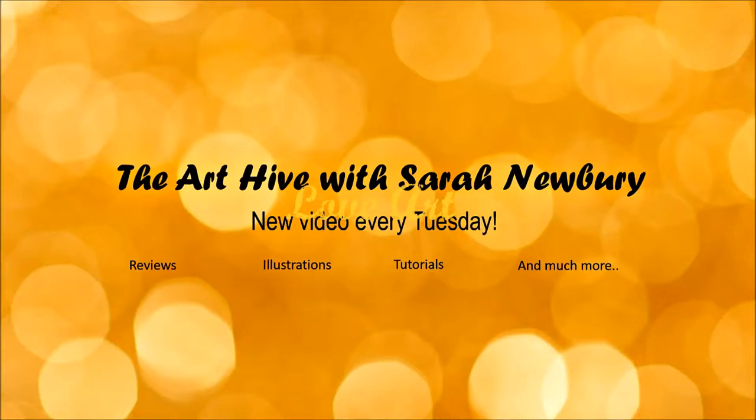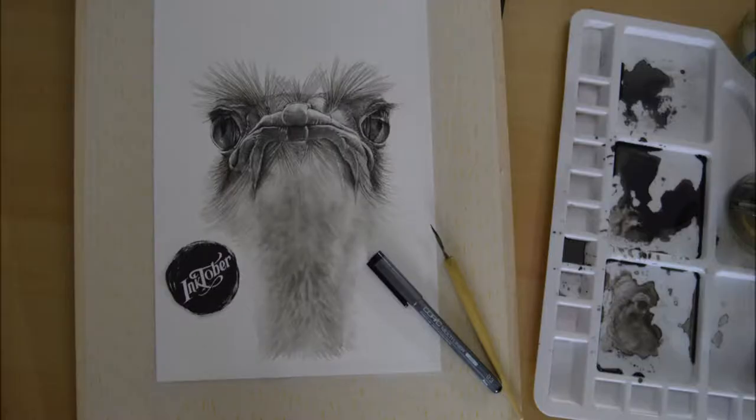Hello lovely people and welcome back to my channel. In today's video I'm going to show you how I drew this ostrich using just black ink and a spray bottle filled with water. I'm also going to chat briefly about Jake Parker's mantra of 'finished not perfect.'